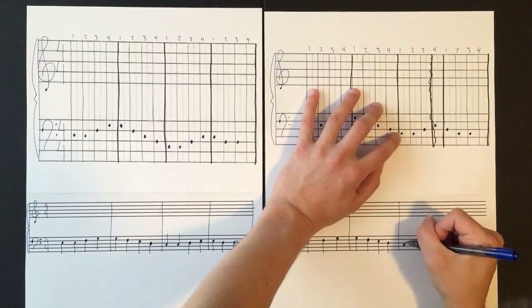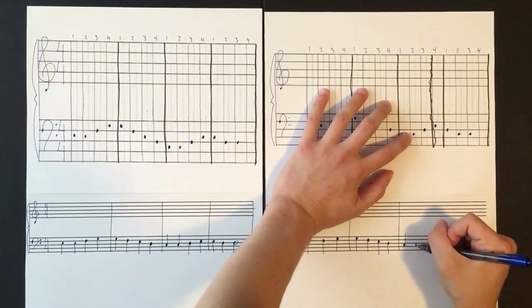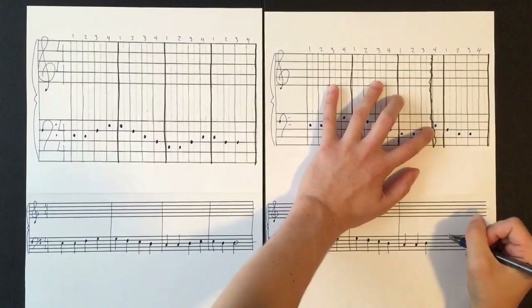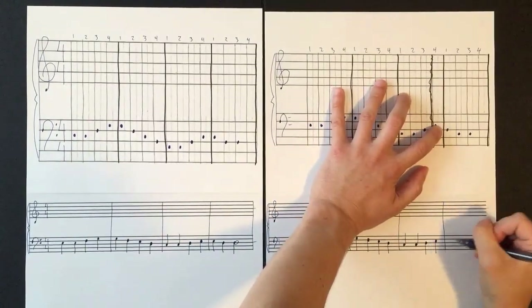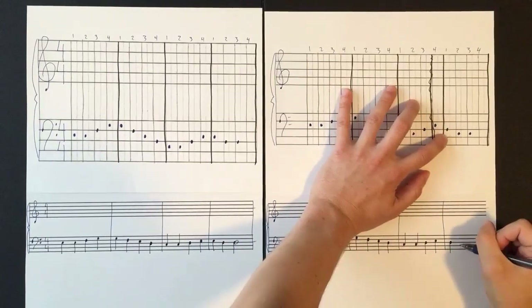Bar line. The next note will have the stem going up, and then another one with stem going up since it's below the middle line. Then stem going down — this is D on the middle line. The next one is E, still a quarter note because all of these equal one beat.